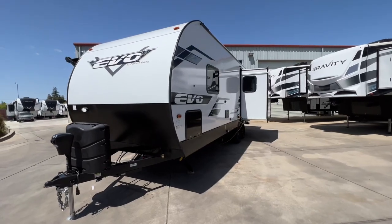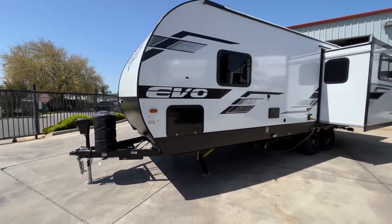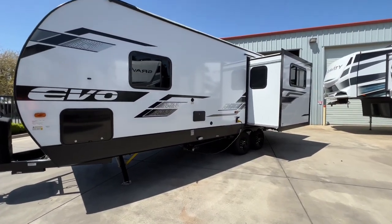We have our full pass-through storage — if you haven't seen it, check it out. It goes all the way through and is accessible from the bed. We have a heated and enclosed underbelly, done in a plastic shell that is removable.